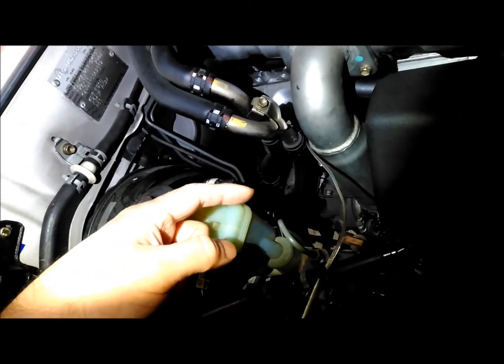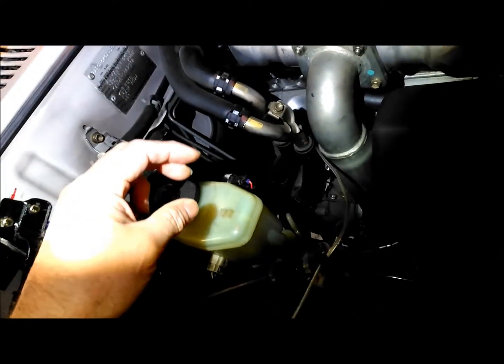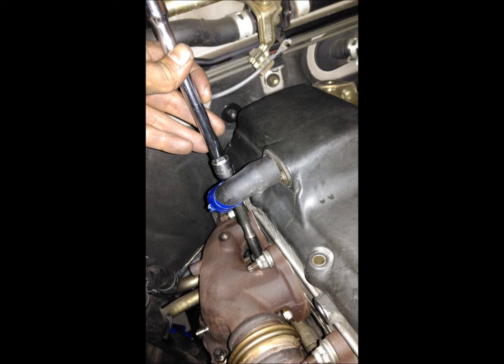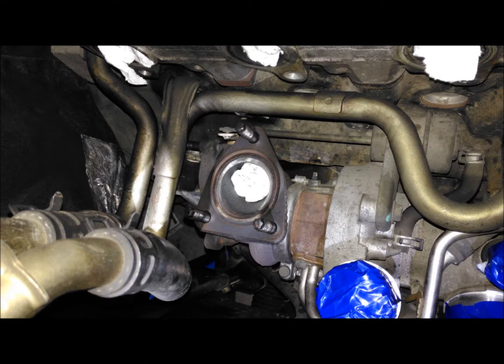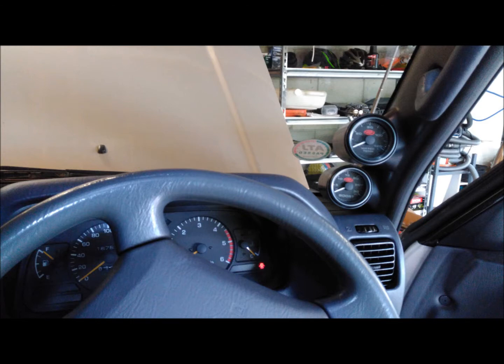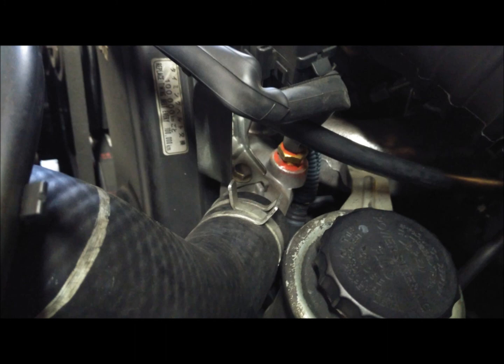I wound up actually grinding a bit off the turbo input — the flange going into the turbo and the exhaust manifold. The ports didn't quite match up perfectly, so I just cleaned everything up in there. That was worthwhile. It's pretty good — really cool.